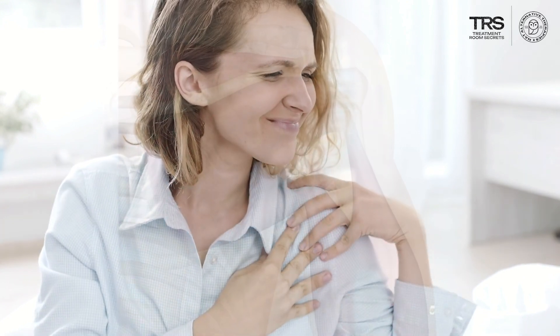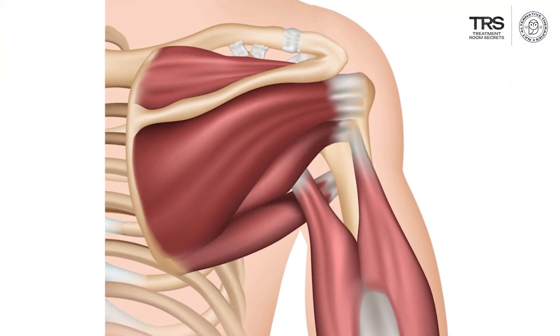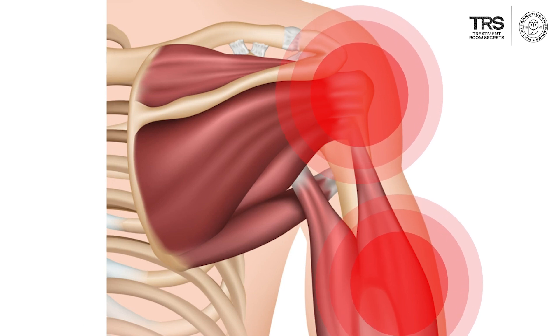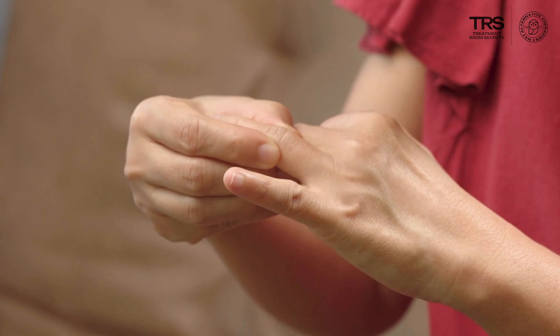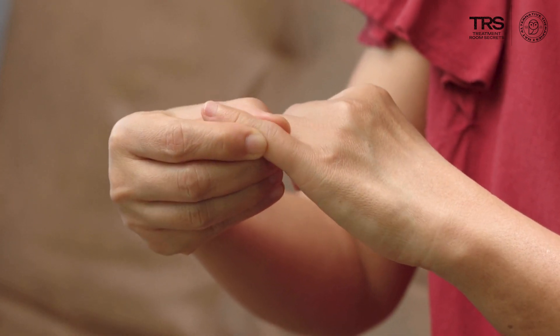Sometimes — and this is not that common, but it certainly can occur — people describe this strange, uncomfortable feeling, not quite the same as the ache that you feel over the lateral shoulder: a kind of burny feeling over the fourth and fifth fingers on that side.